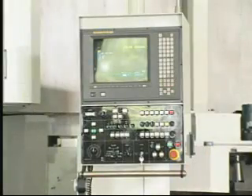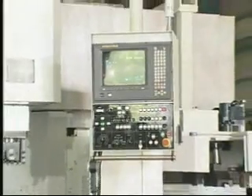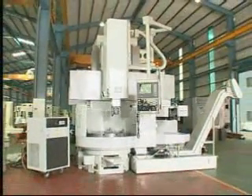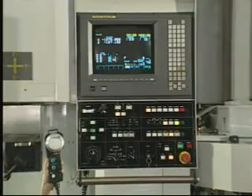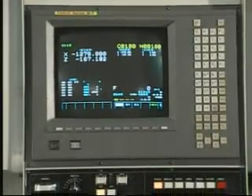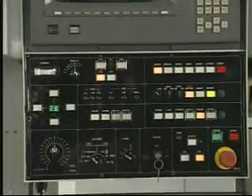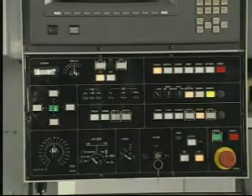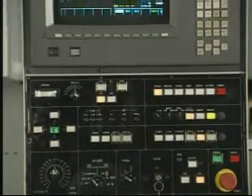Heavy cutting depends on output horsepower. This machine uses FANUC high horsepower axis motor and German ZF two-speed transmission case to incorporate with high torque output. High horsepower axis motor and high-efficiency transmission case may display heavy cutting effect and meet all kinds of heavy cutting conditions of modern CNC vertical lathe.